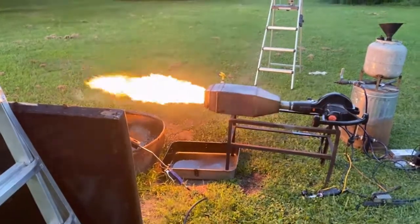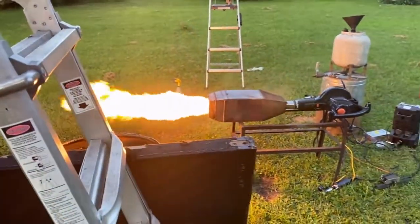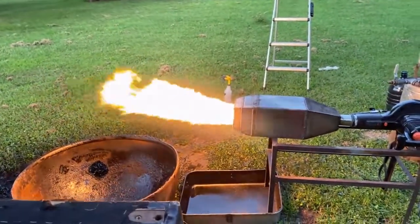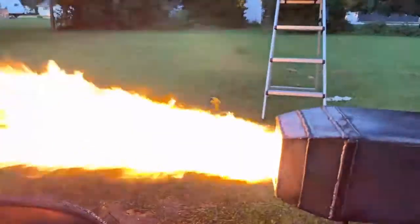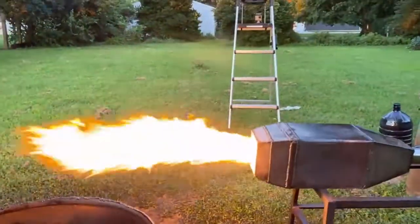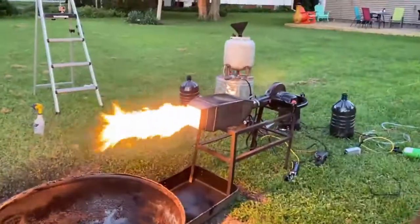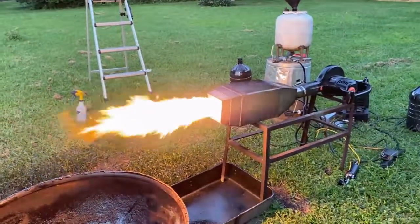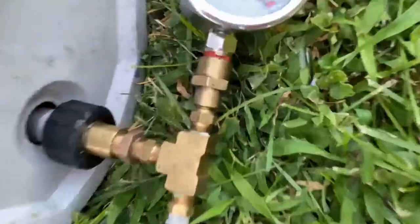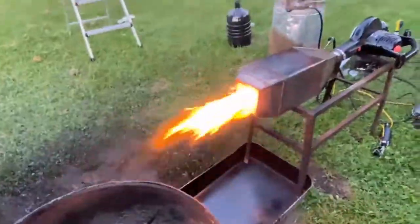This is a 2.5 gallon per hour nozzle with an 80 degree spray angle, and this is with about 300 PSI. These nozzles like to be in the 300 PSI range when you're using dirty waste oil. This isn't kerosene or fuel oil or diesel or anything like that. This is some seriously dirty waste oil that often contains antifreeze and water — whatever is in a car when you work on it is in this oil.